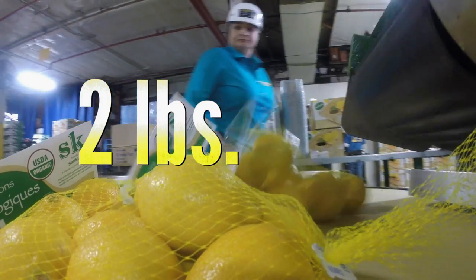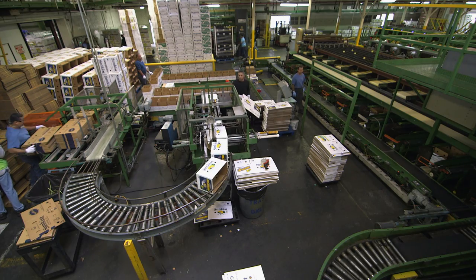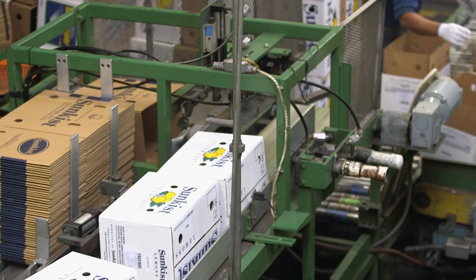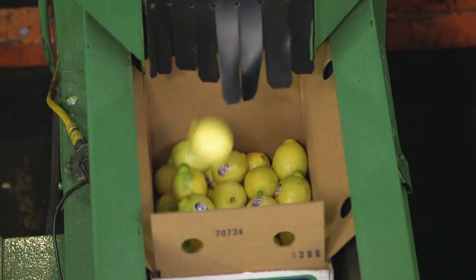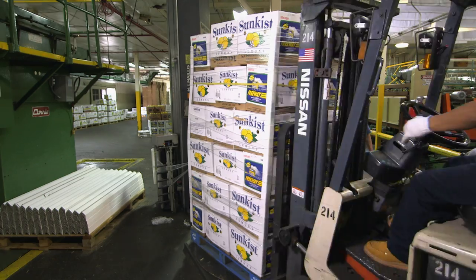Some lemons are packed in two-pound bags, and other lemons are packed in boxes. Two boxes are loaded in and assembled, then one is pushed inside the other for extra strength. Those boxes are filled with lemons, palletized and wrapped, ready for global distribution.